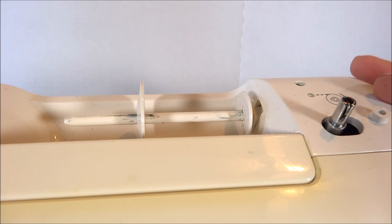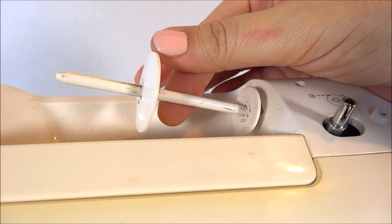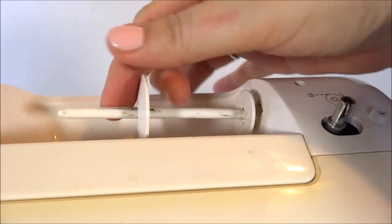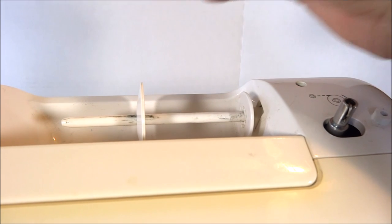Next to the bobbin winder is the spool holder, which holds the spool of thread in place. This little cap right here holds it down onto the spool so that it doesn't go flying off.